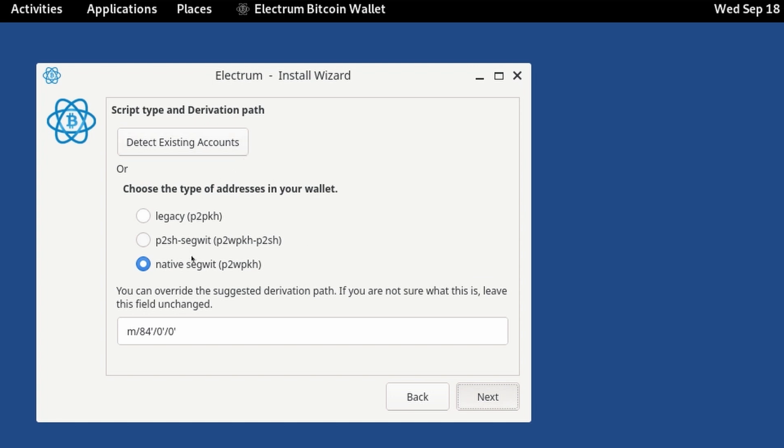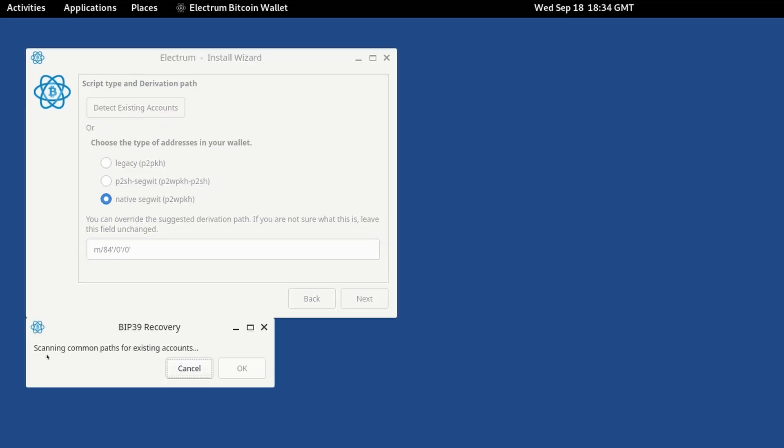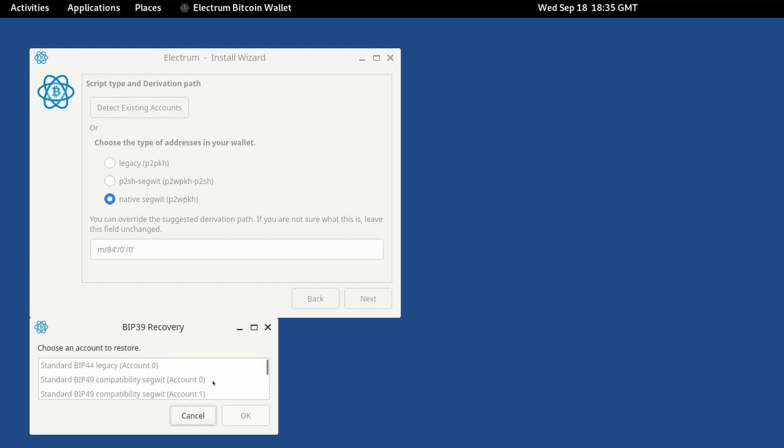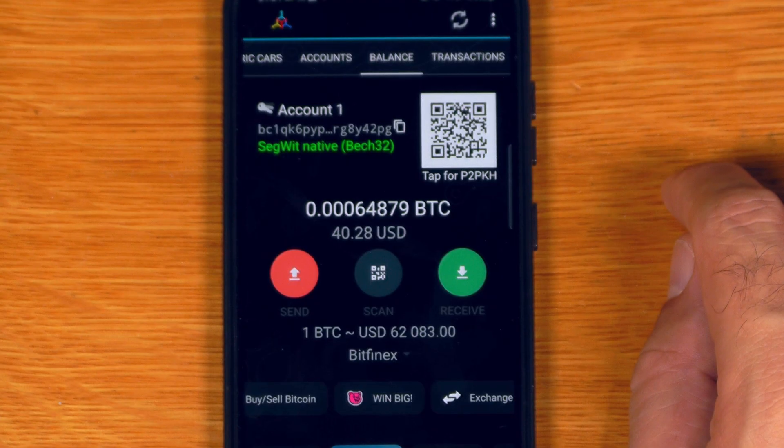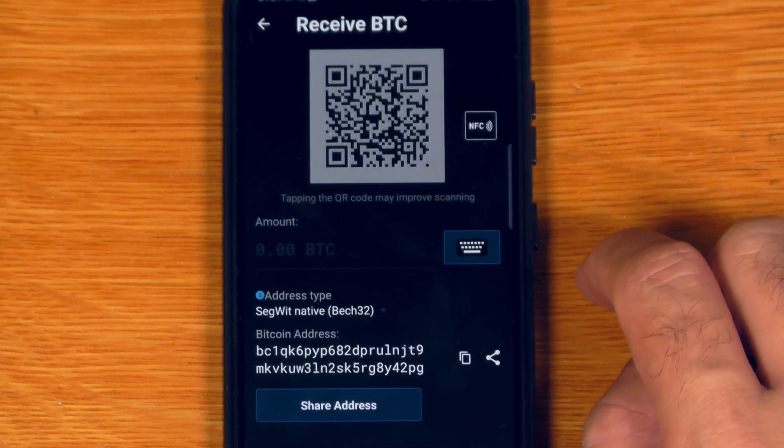Now this is what I actually want to show you. While you can manually choose the script type and derivation path in Electrum, there's also a feature called 'Detect Existing Accounts'. If you click on that, it will scan common paths — including both standard and non-standard derivation paths and script types you might have used. It's found both a legacy and compatibility SegWit account for account zero, a second account (account one) for compatibility SegWit, a native SegWit account, and a non-standard legacy account. This kind of account configuration is very common if you were using something like Mycelium or Coinomi.